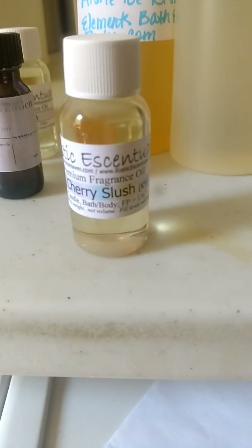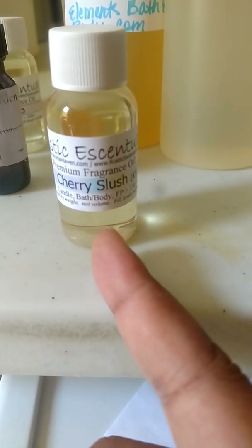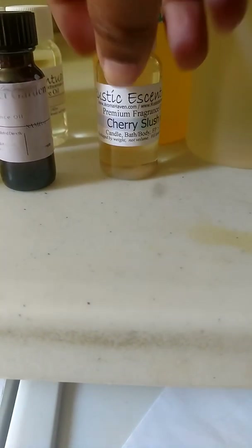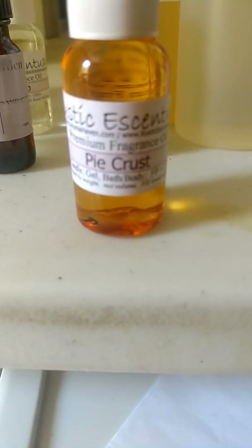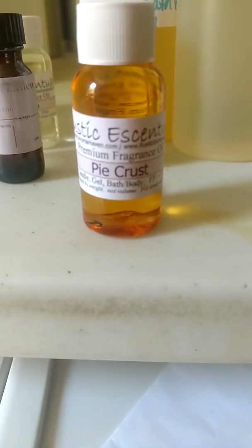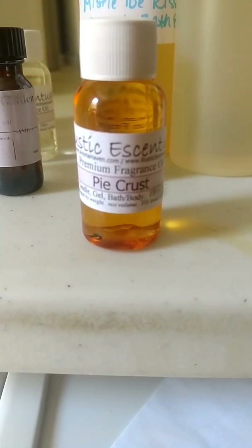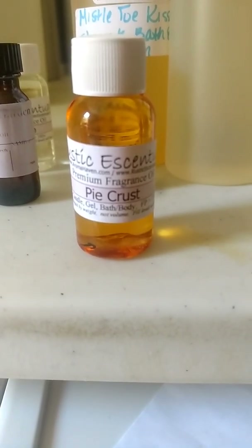This is Cherry Slush, and this is just my personal opinion: if you already have a black cherry fragrance oil, do not buy Cherry Slush, because that's all this is. It doesn't even have an extra fizz to it — it just smells like black cherry, so don't bother. This one here, Pie Crust, absolutely smells like pie crust. There is a definite vanilla top note to it. I'm going to mix this with some strawberry and possibly rhubarb and see what I can come up with. This is just part one — I'll be back with part two of my fragrance reviews.